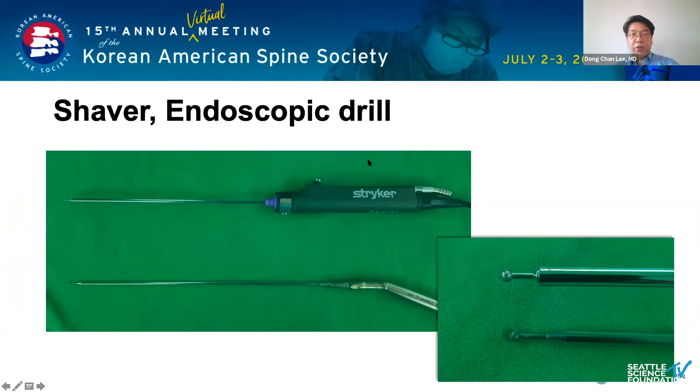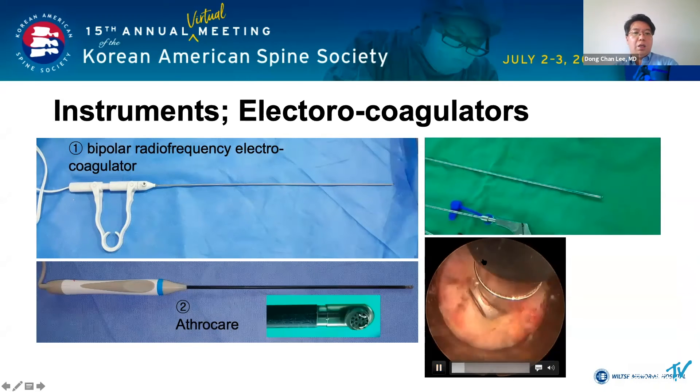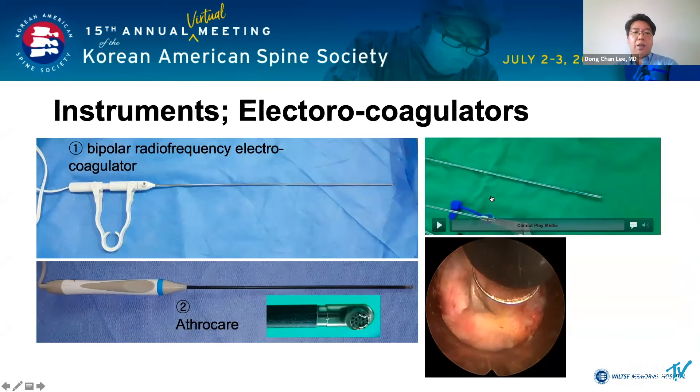To perform the decompression of the bone, you can use a shaver or a variety of endoscopic drills. You can use AstroCare and Elman to dissect soft tissue and control bleeding. When you grasp Elman's handle, the tip is bent upward.